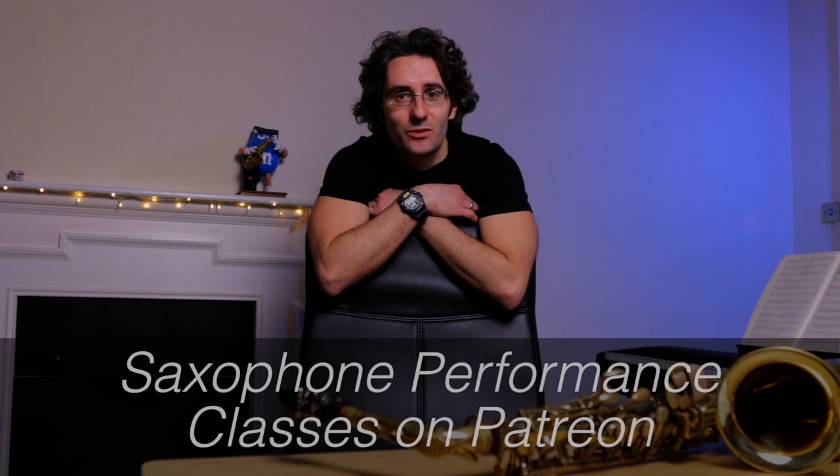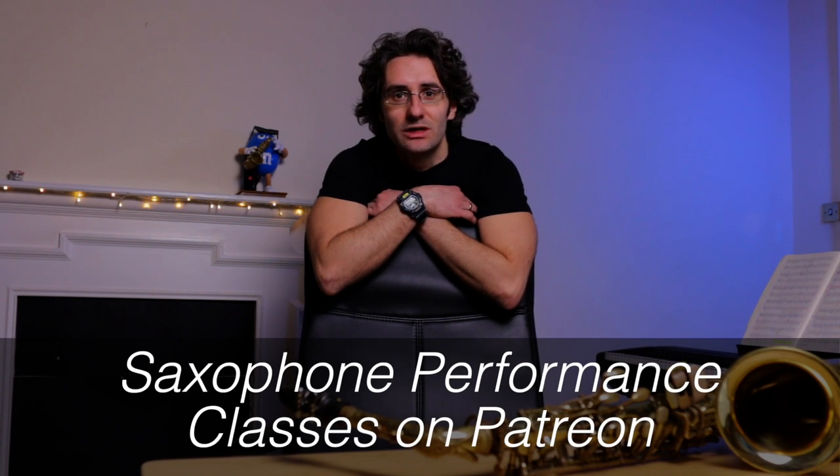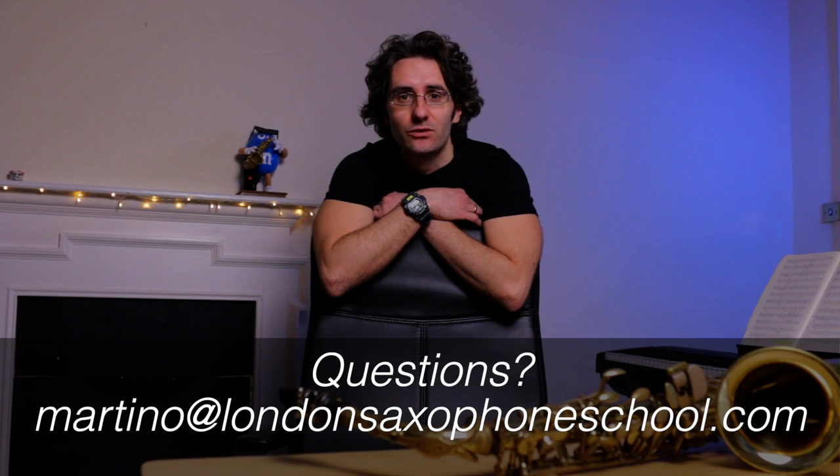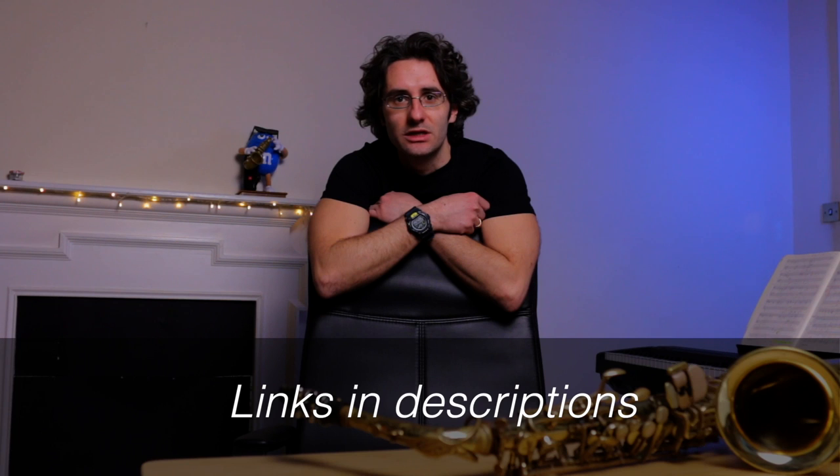Before you go, don't forget — you can join our saxophone performance classes on Patreon. Also, if you need any information about lessons, you can email me at martino@londonsaxophoneschool.com, or just go to the description below where you'll find all the contact details. Take care!